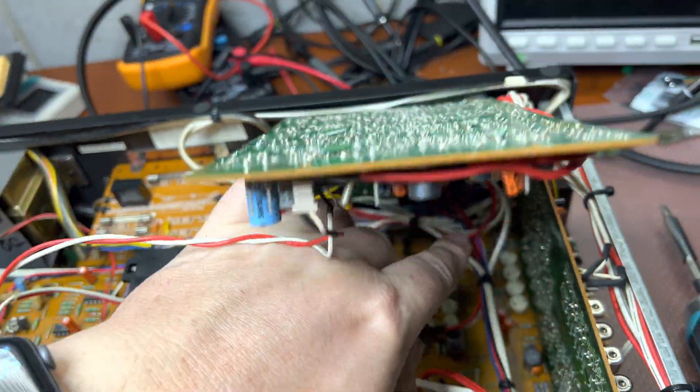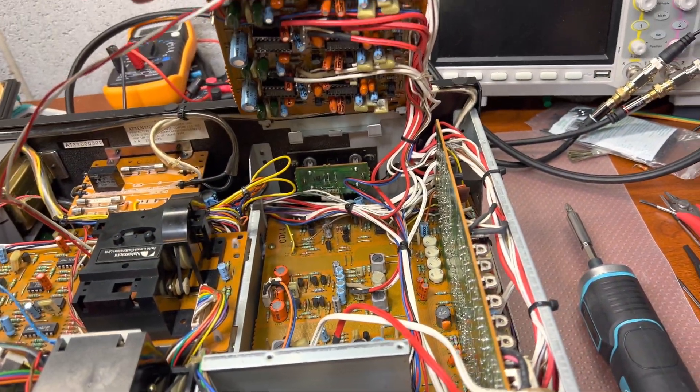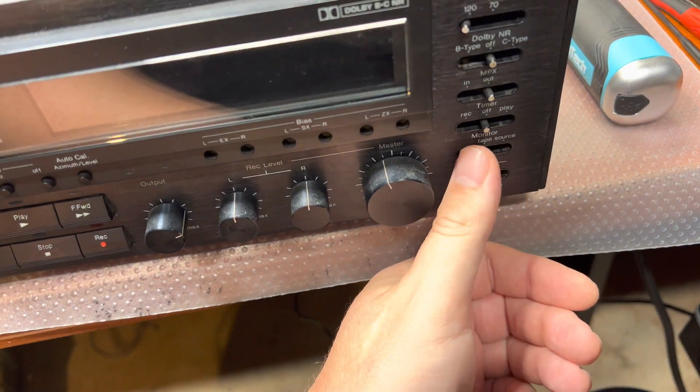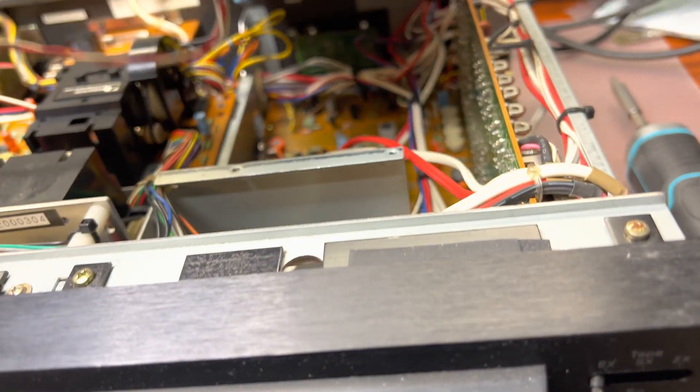And here is the difference: on the 681, we had a mechanical switch for record and play. On the 682, we have a switch for tape source, and the record/play switching is done electronically.